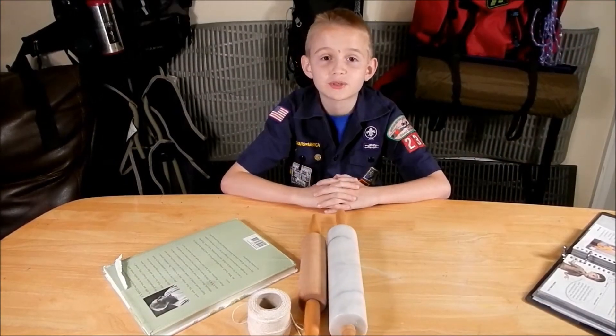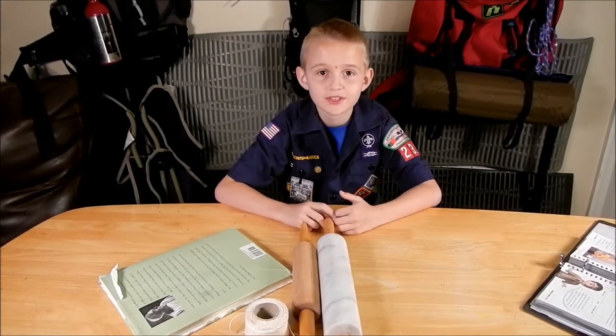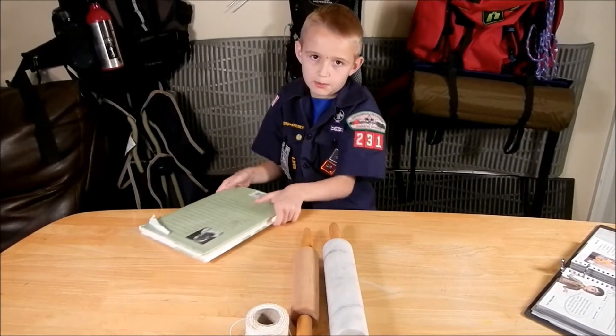The funnest part about pulleys is you can lift humongous objects like a 767 airplane, but today we'll just be lifting up an object.